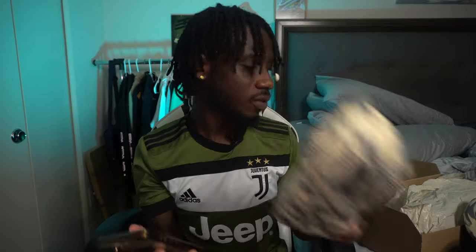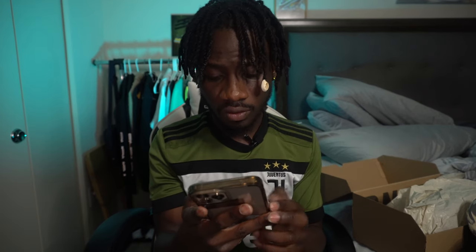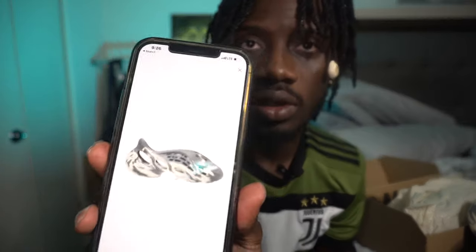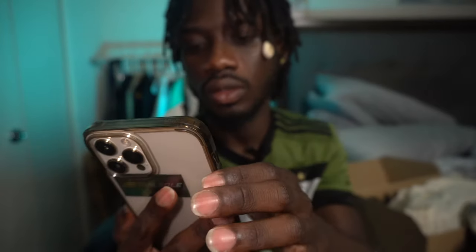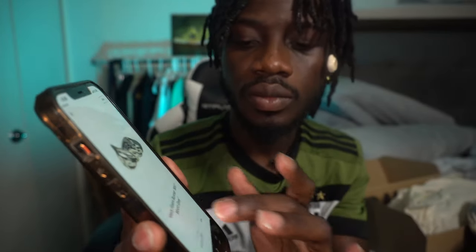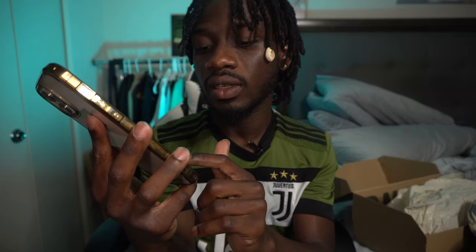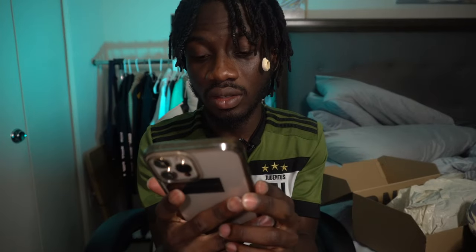So I'm on the GOAT app — I bought it from GOAT. Right now this shoe is reselling — let me reduce the light, it's too bright. Size 7 is going for $475 — you can see that. And size 11 is going for $480, and it was only retail for $80. That's a good investment if you ask me.